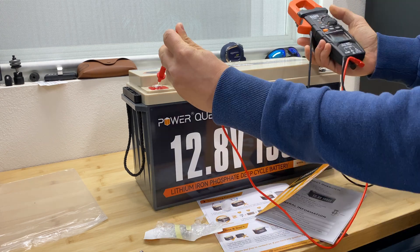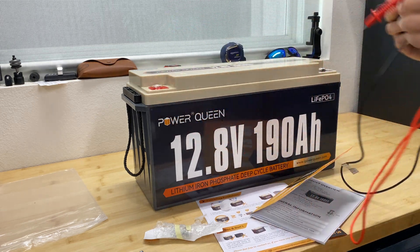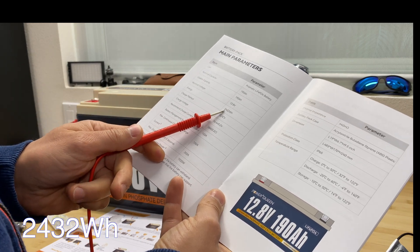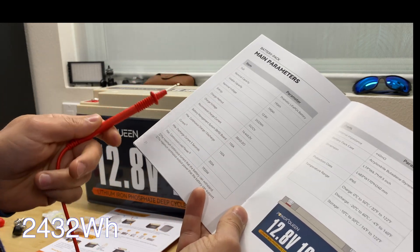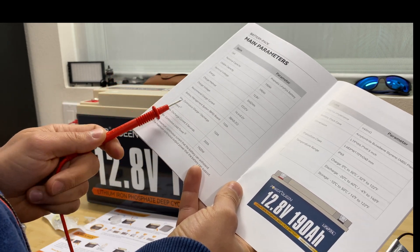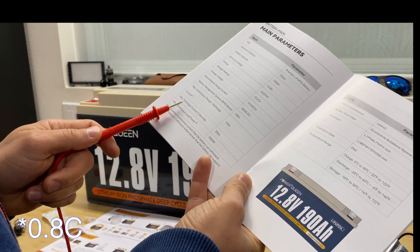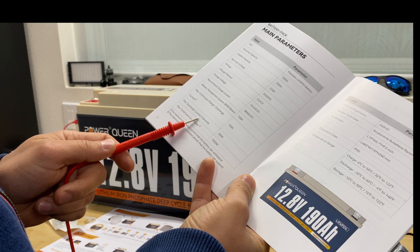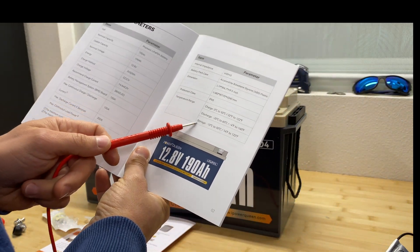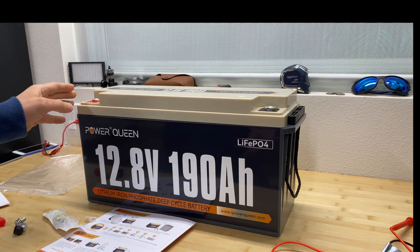Voltage from the factory is 13.18 volts. The specifications: capacity is 2.4 kilowatt-hours, recommended charge current is 0.2C rating at 38 amps. However, we can charge and discharge at 150 amps (1C rating), and the maximum discharge current is 350 amps for up to five seconds. Operating temperature range is also listed. Let's fully charge this battery and do the capacity test first.